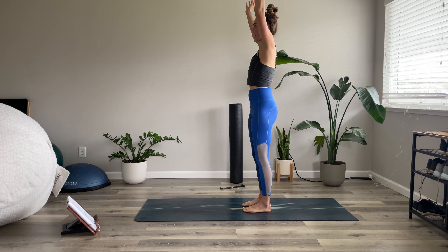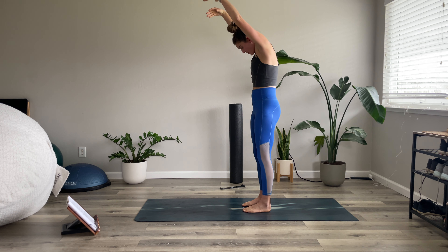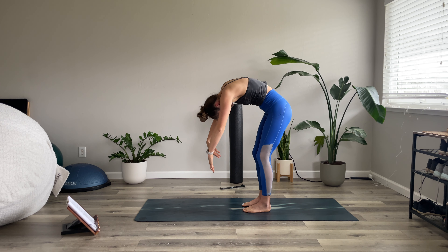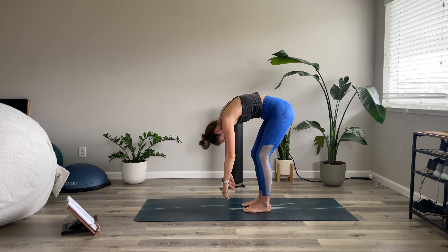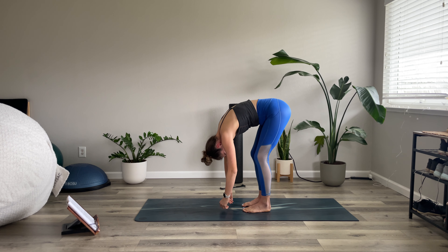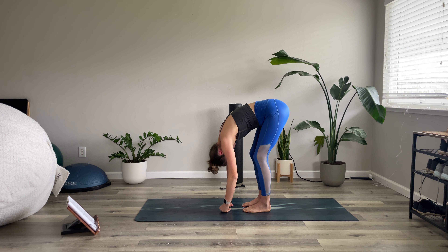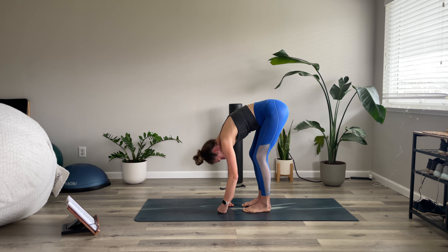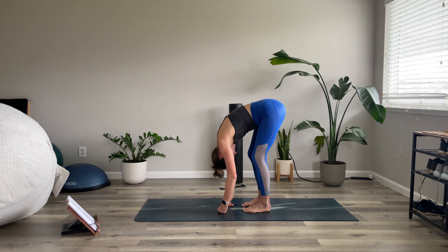We'll get started standing. I do have my little podium of notes — you might see me glancing at it on occasion, I just want to make sure I'm remembering everything. Standing on your mat — if you don't have a mat, carpet or something that's going to give you a little bit of cushion. If you have a cushiony mat that's a little thicker it will increase the balance work, so just a heads up. Mine's pretty thin so it's not going to make it too hard.